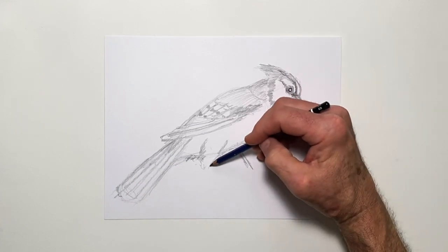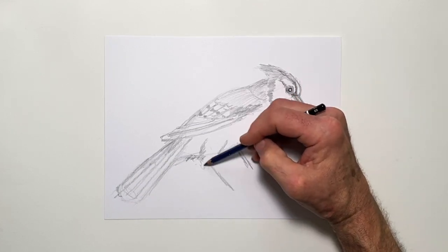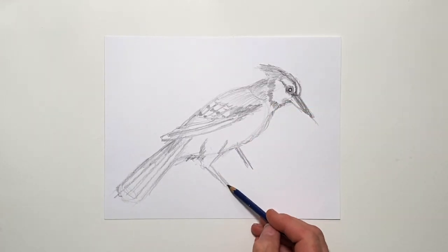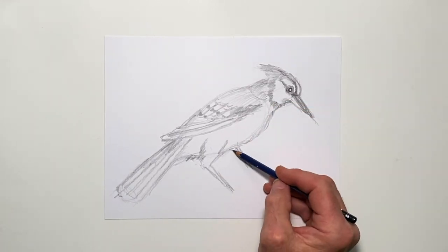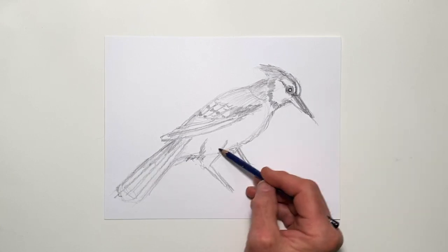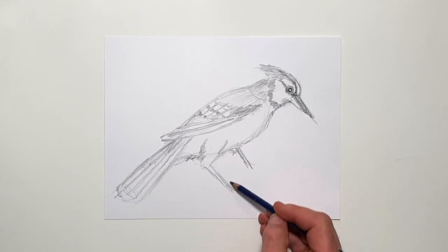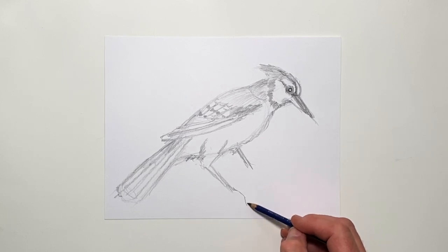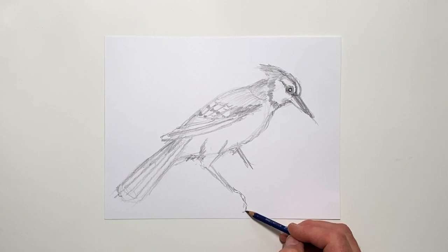I'll bring it this way, and then right here bring out the leg that's closest to us, maybe have a little bit of feathering up in there. So this one is tucked into the other side of the bird, and it's reaching out to grab onto this perch. The perch itself is going to be a piece of wood — it could be a branch or something like that.